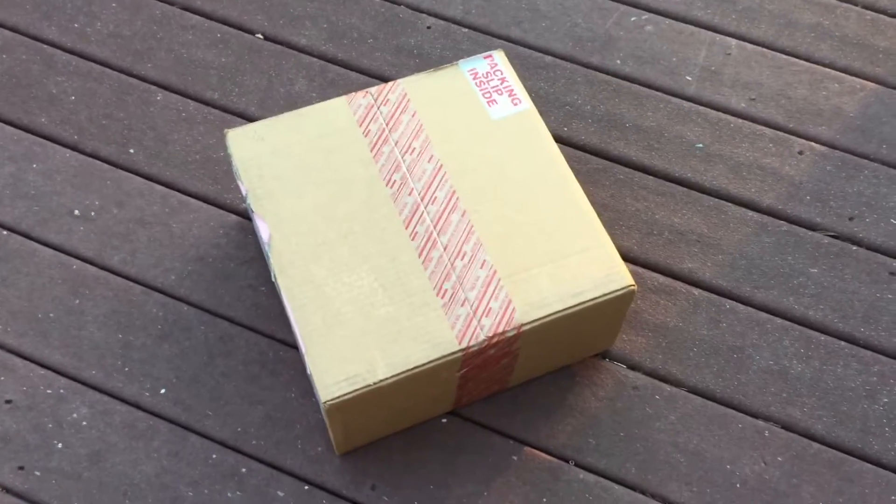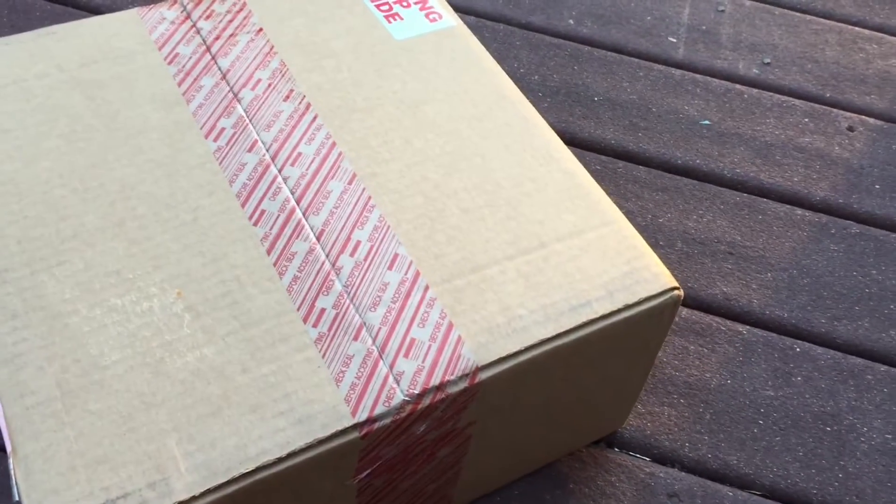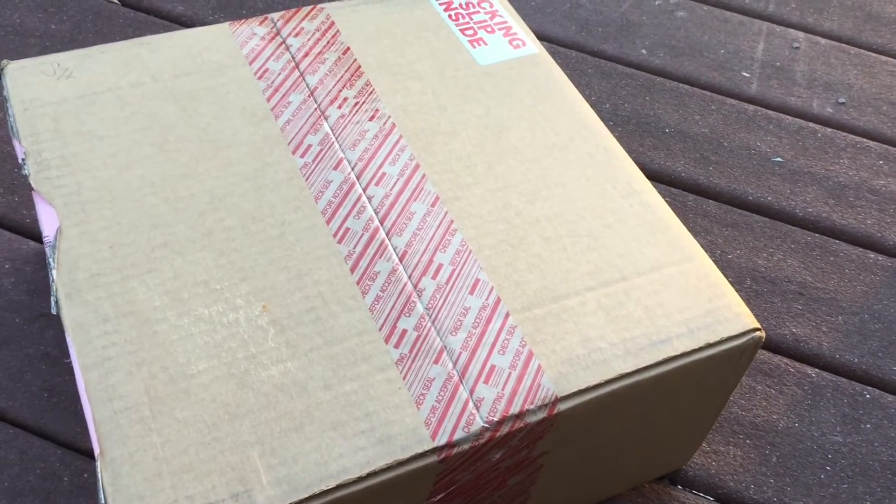What's up YouTube? Rishi Rich coming at you with an unboxing. Looking forward to this one. I just actually got it in, so I figured I'd go ahead and bust this thing open and let you guys check it out firsthand.